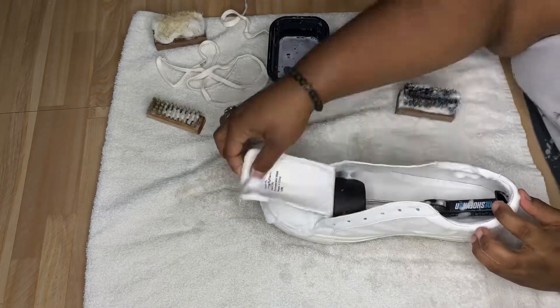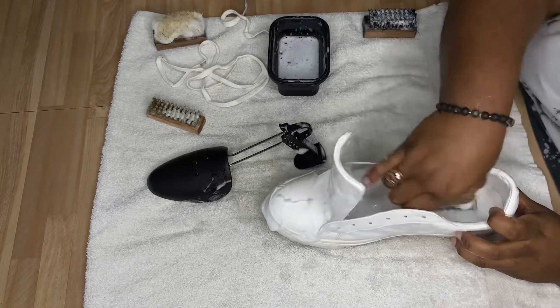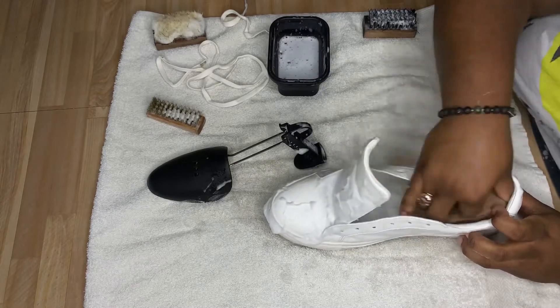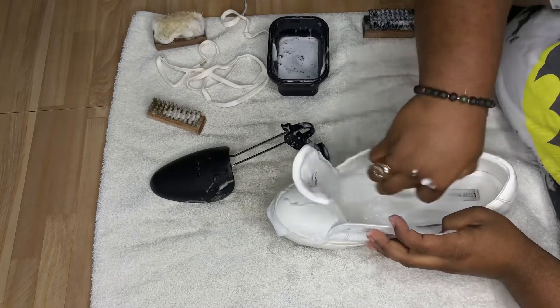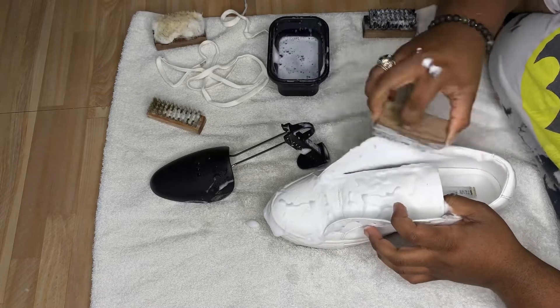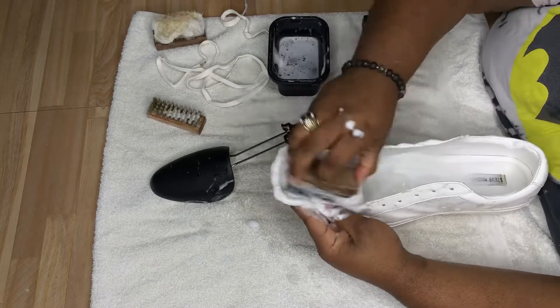Now I'm removing the shoe tree so I can clean the entire inside of the shoe — and you know, that's where my foot goes. I do wear socks, so don't get it twisted. It wasn't that dirty, but I never clean a shoe halfway. I clean it inside and out.